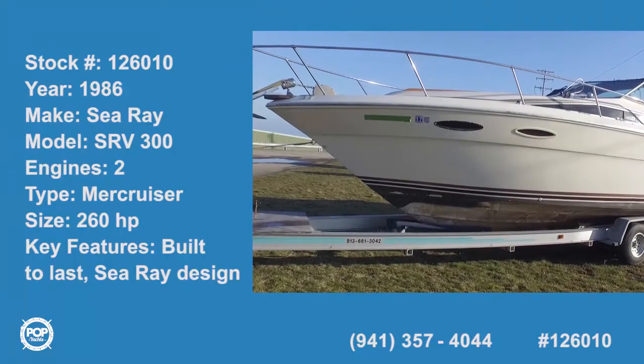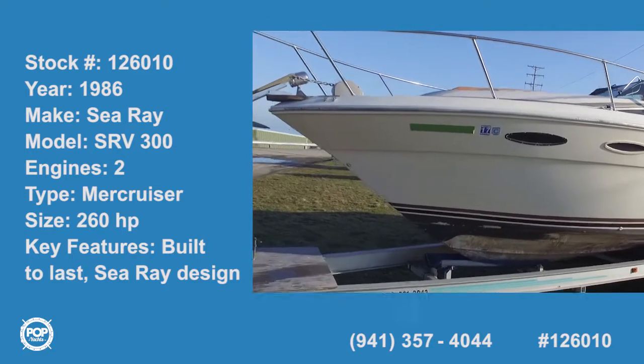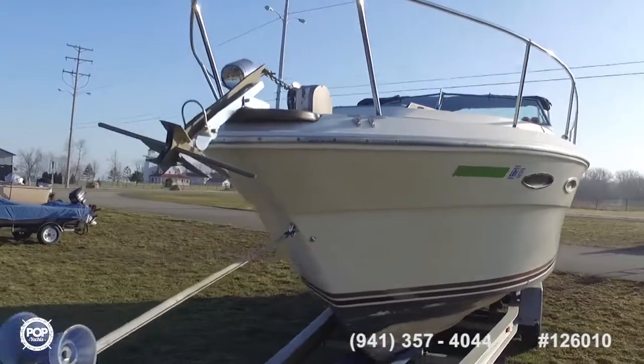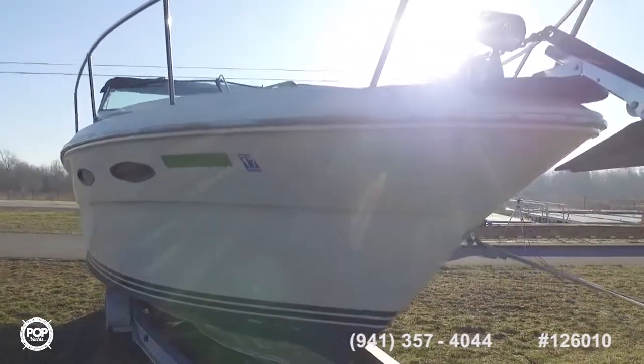Hello, my name is Stuart Nash, Pop Yacht Sales Associate in Erie, Pennsylvania, and today we're here looking at the Sea Ray Weekender SRV300. It's a 1986, comes with all your standard features and equipment.